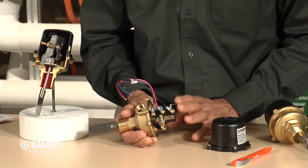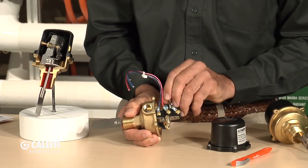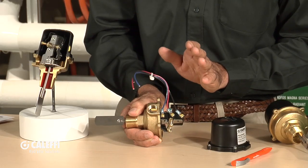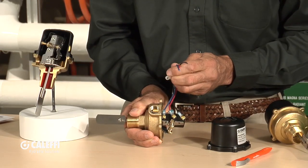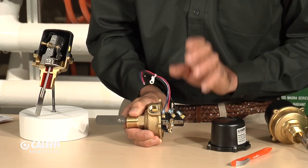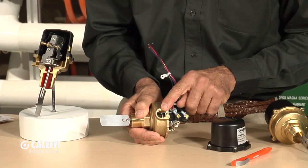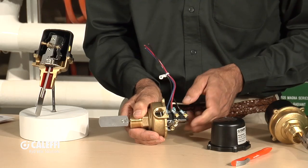What I really like is that we give you leads already on the switch. There are three connections: a common — power always goes into the common, that's always your black wire — then colored wires indicate switch legs. We've got a normally open and a normally closed contact, so this switch can be used to turn a device on or off. With pre-attached leads, you don't have to wrestle with wrapping wire around a terminal; you can use a crimp connection or a wire nut. There's also a half-inch threaded connection for your BX connector or whatever wiring type you're using.